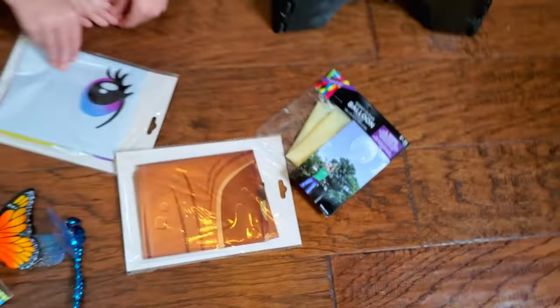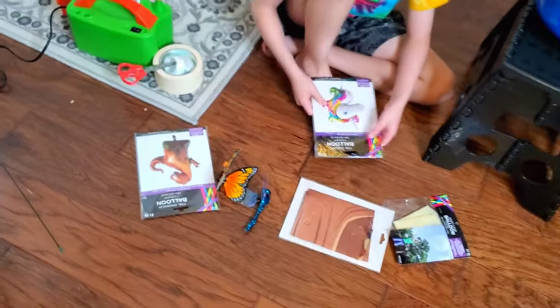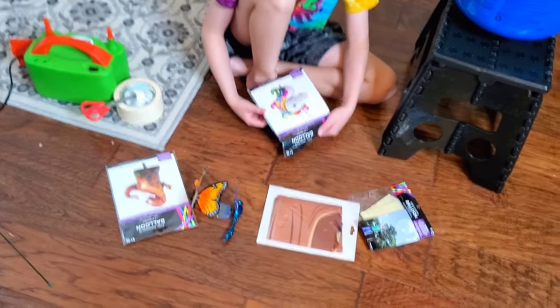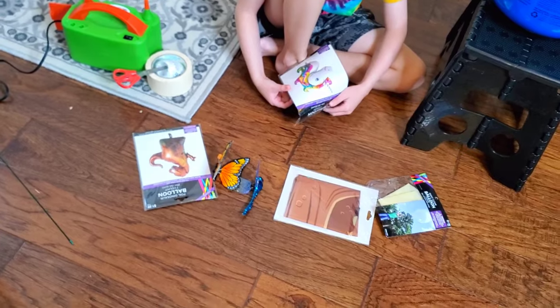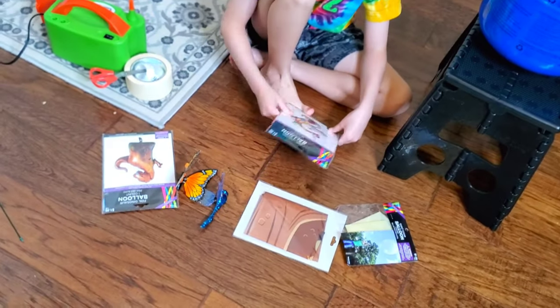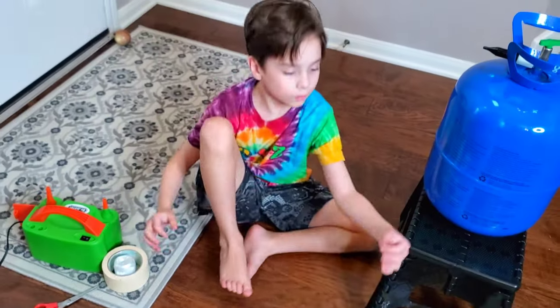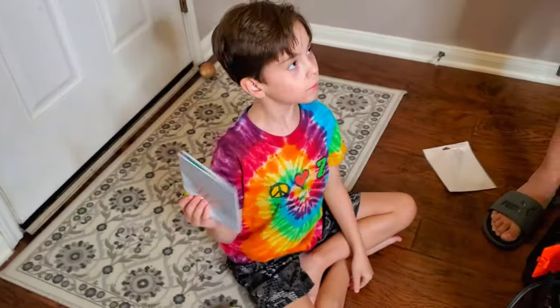Since we've never bought balloons from there before, we're gonna inflate the smaller ones with air because I don't think they'll float. We'll start off with one and see, then we'll do helium for the big one to see if it floats.